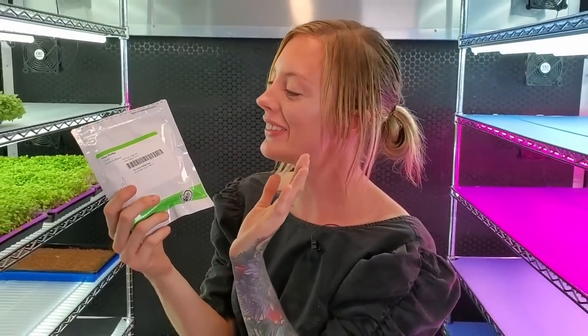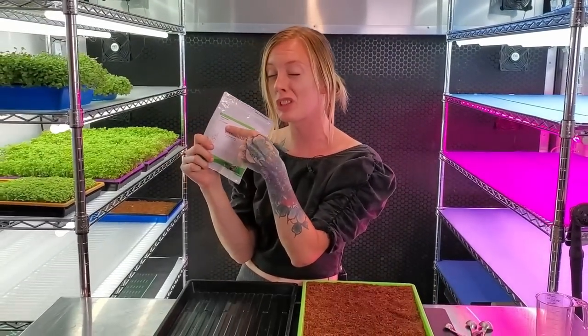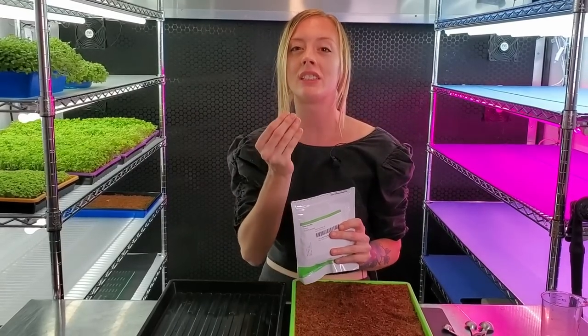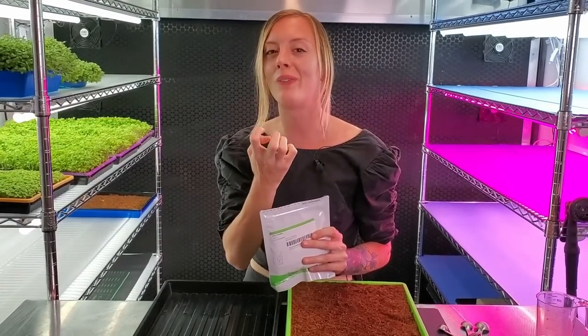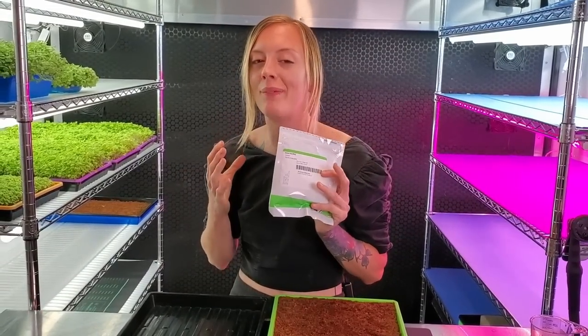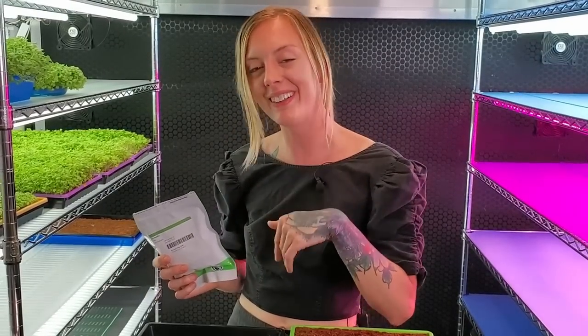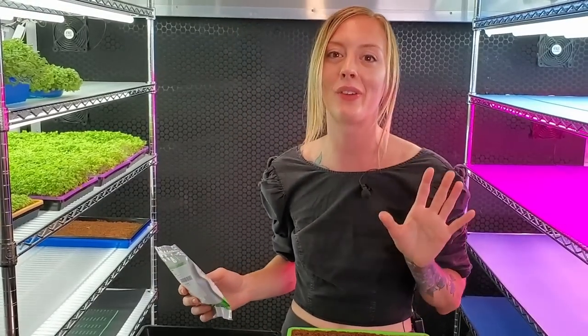Today I'm going to show you guys how you can grow Shiso microgreens, and for this one we're actually going to be using the green variety which is beautiful. Shiso comes in two other varieties that I know of, which are purple and bitten. The bitten ones are very beautiful — you have to try them. Something I love about Shiso is it smells like candy. When you rub your hand through the microgreens you're going to smell this gorgeous aroma of sweetness and almost like a light, nice soapy smell. It is amazing.